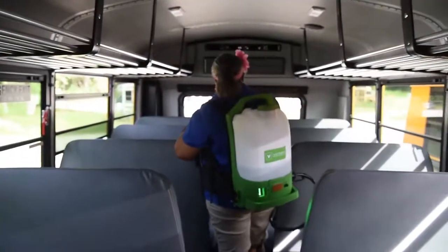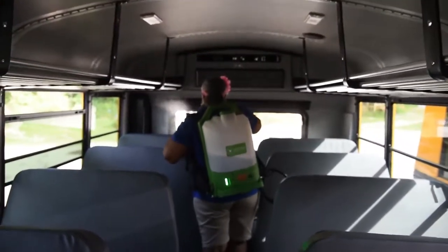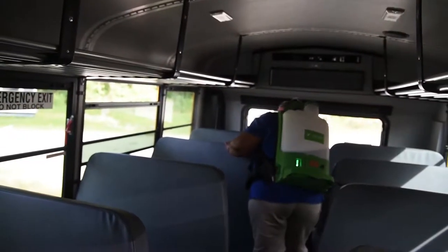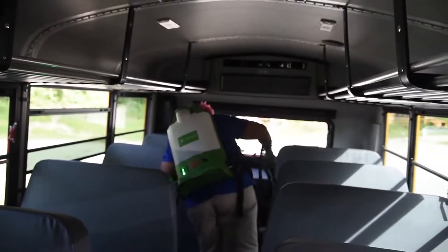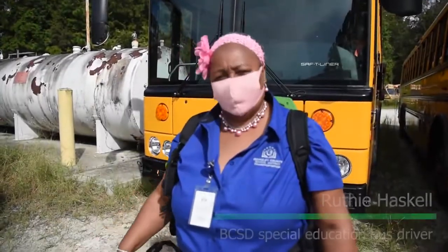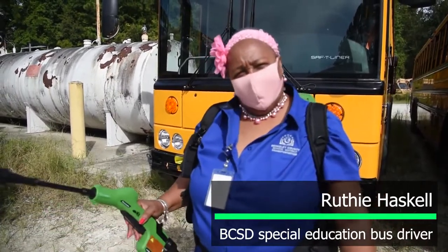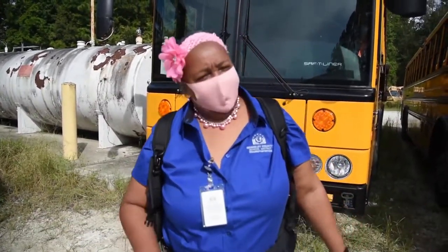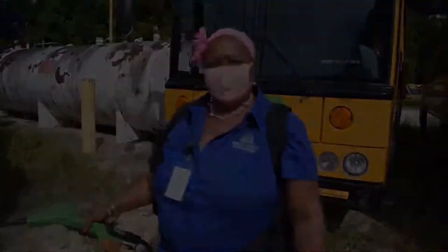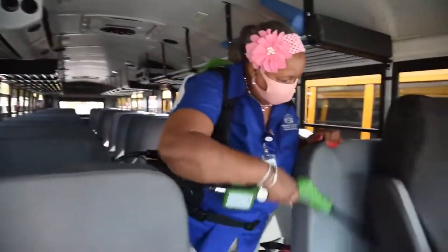Basically all we do is push the button. You work your way from the back of the bus — you start at the back. Make sure you get the seats, the back and front, the seat that you actually sit on, and the windows, because children put their hands on the windows sometimes. You just go seat to seat, back and forth until you reach the front, and make sure you grab the handrails coming down and the driver seat.